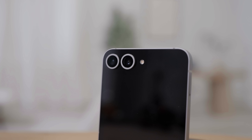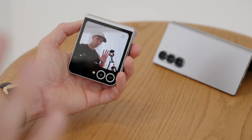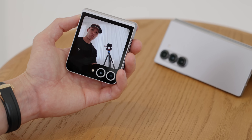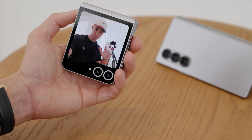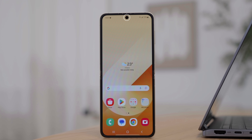The biggest new thing coming to the Flip 6 is the improved camera. We're getting the 50 megapixel sensor from the S24 Ultra — that's also on the Z Fold 6 — as the main wide shooter. It's F1.8, and we also have the 12 megapixel ultra wide. We're still lacking a telephoto like you find on the Fold version. The camera on the inside is a 10 megapixel shooter.